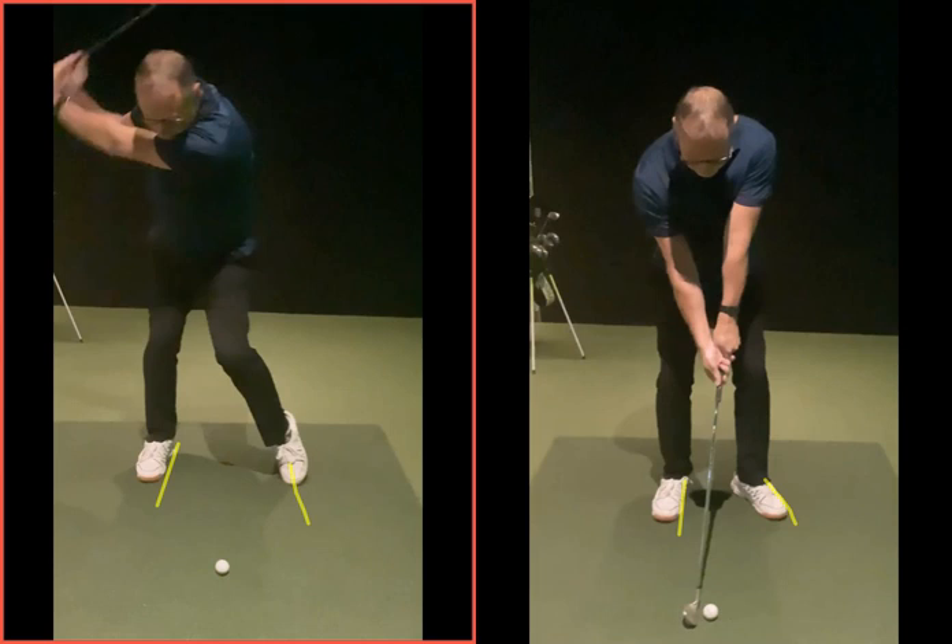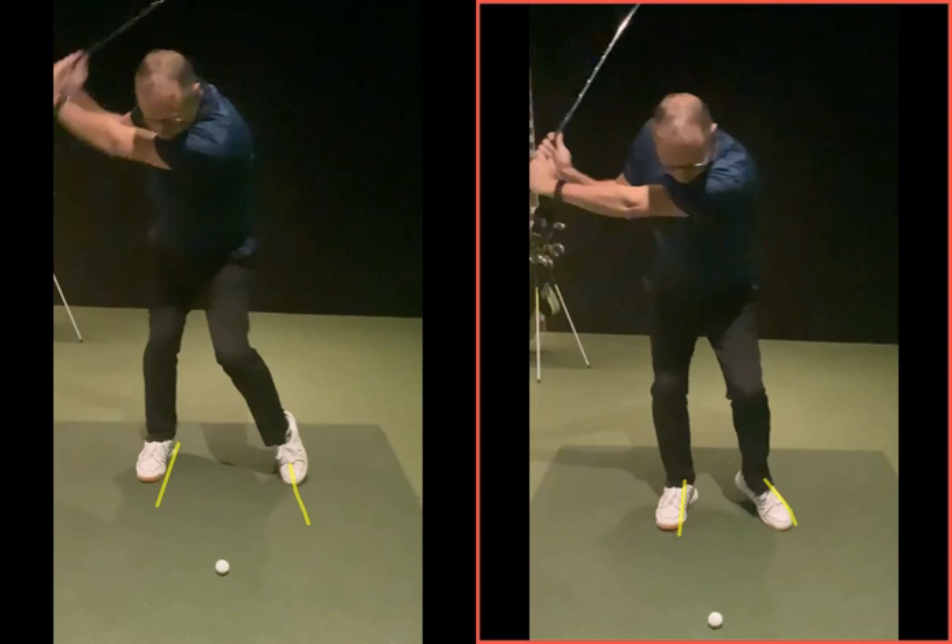And in terms of length of backswing — as you went back with this one here, that was your full backswing. This one here kind of in your mind felt fairly full. Look how far you can't go — you just can't go back far enough, because you've made a position at setup that stopped you.